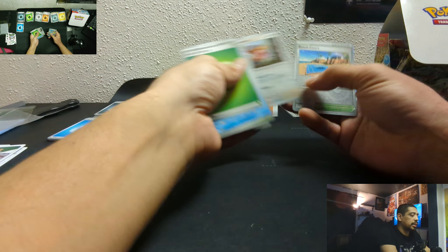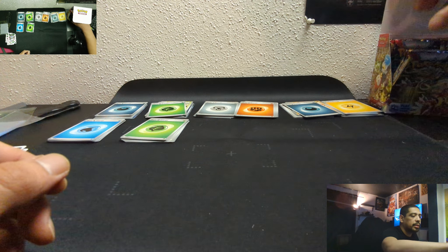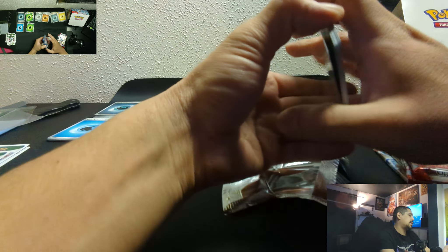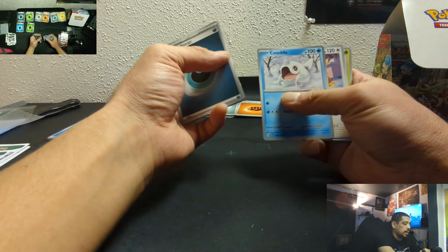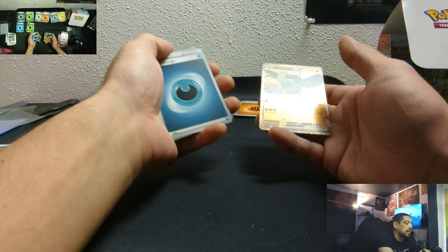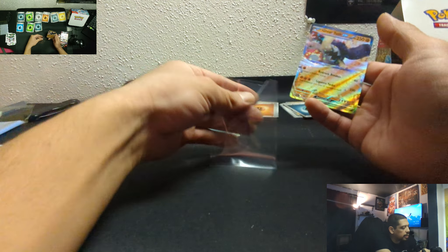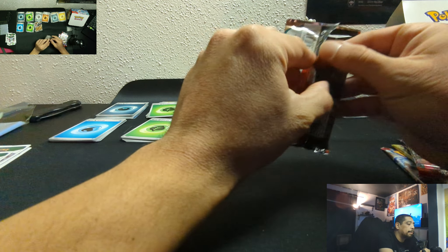Here's a reverse holo Beach Court and a Skeledirge — oh, a Skeledirge! Alright. Eight packs in and we're just doing nothing great so far. I'm already getting a little sad, but this is what I get. Pack number nine — here's our first EX of the box and we have a Great Tusk! Alright, I don't know much about it but it looks cool. This is the first cool EX card I've gotten out of this whole box.